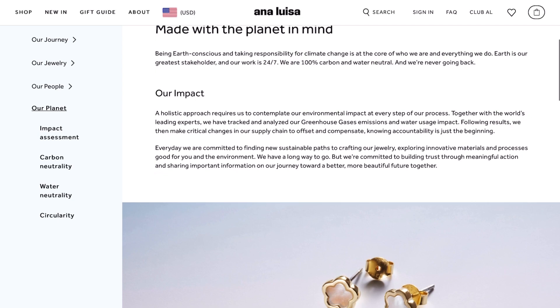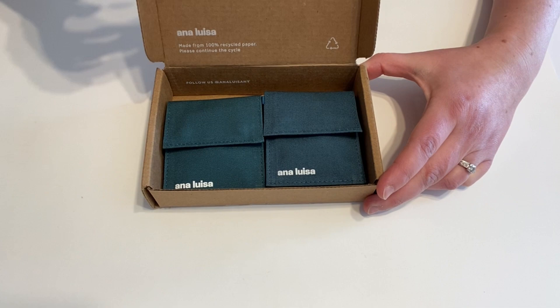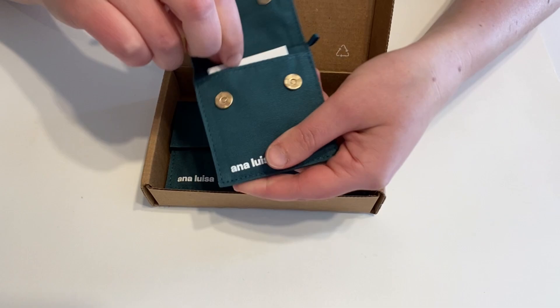Really quick before we start painting, I need to talk about my inspiration and my sponsor for today's video. My sponsor is Ana Luisa jewelry — I've collaborated with them a couple of times. Ana Luisa makes high quality jewelry at affordable prices out of sustainable materials, dedicated to caring for the planet with carbon neutral practices and nearly plastic-free packaging.